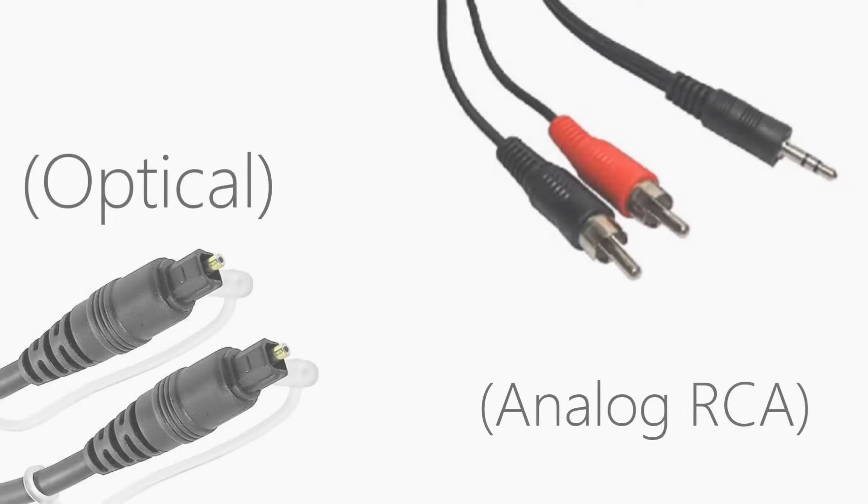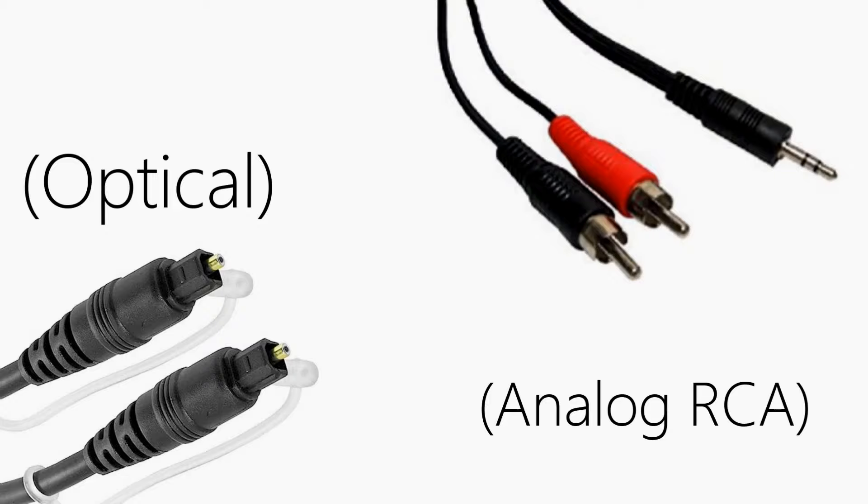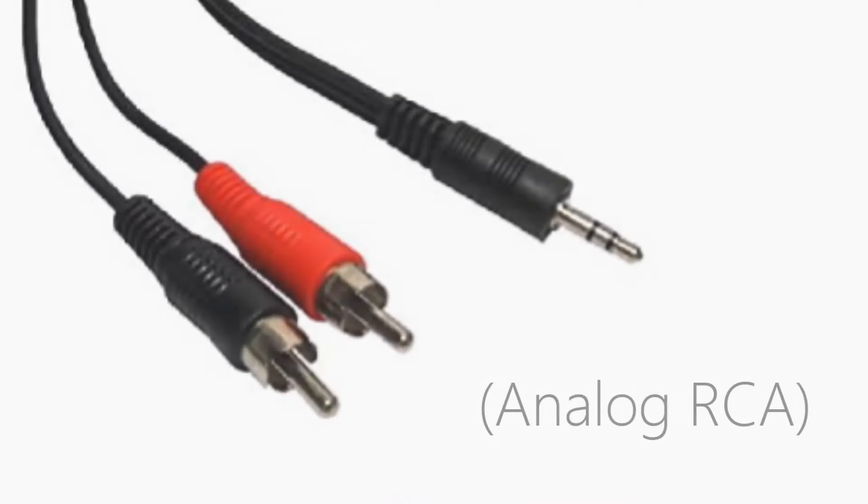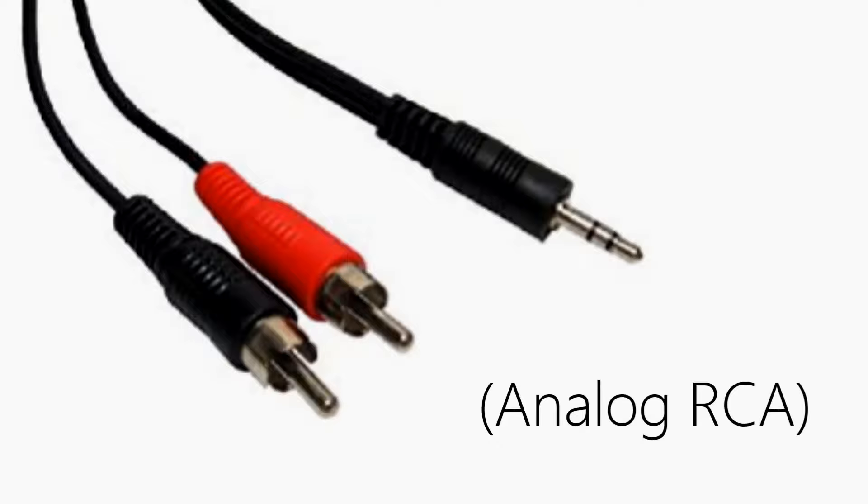The other option is to try to plug in using a different audio cord into a different spot on the television. If you have the analog model of TV ears, look for a red and white port labeled as audio out on the back of the television and plug in using the RCA audio cord.